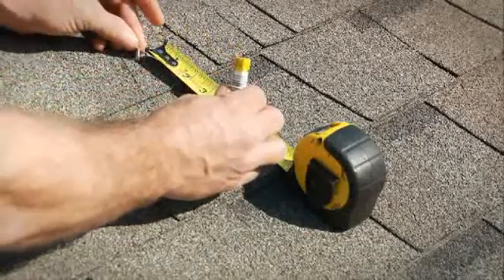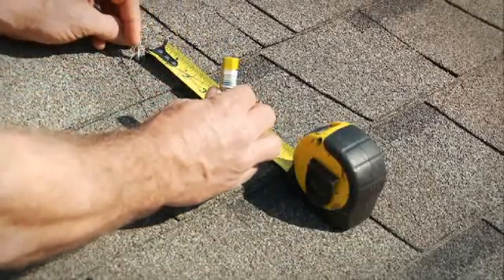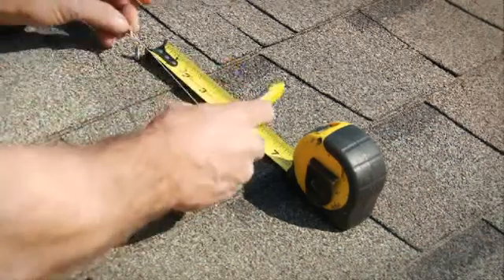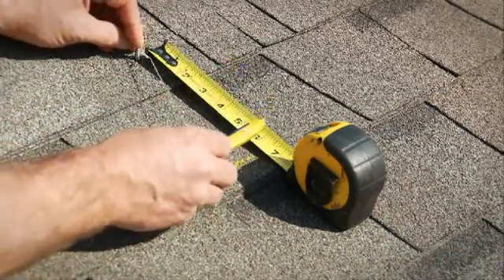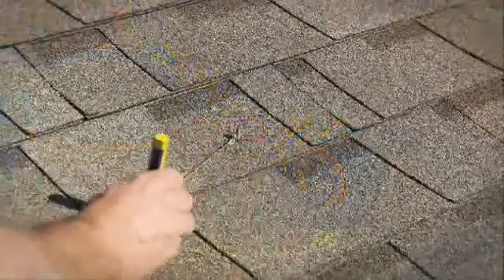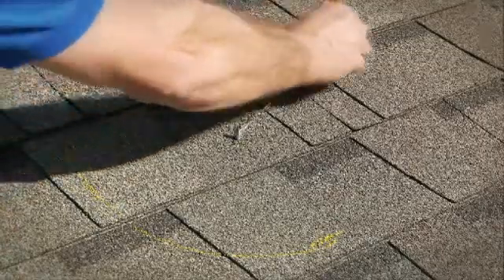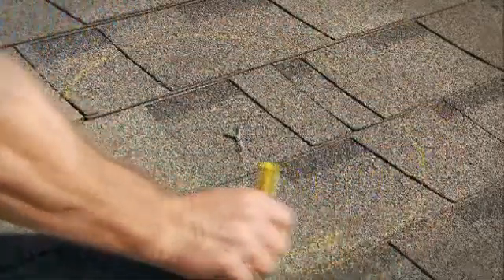From on top of the roof, locate the screw and tie one end of the string to it and attach a marking pin to the other end. Adjust the length of the string so that it measures 6.5 inches from the screw to the tip of the pin. Keep tension on the string with the pin and draw a circle onto the shingles. The resulting circle should have a diameter of 13 inches.